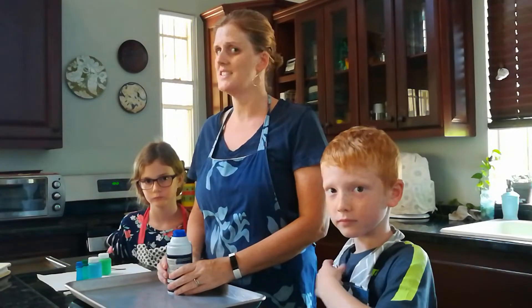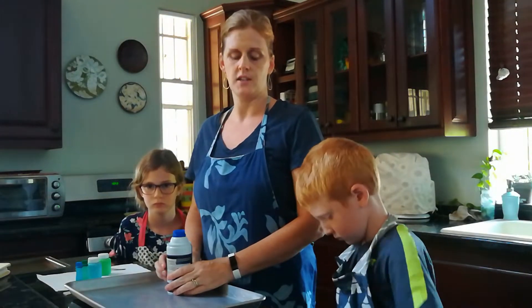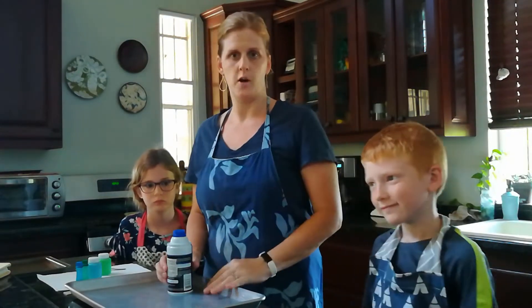Hello first through third graders. We are going to be doing an art project today, and this is an optional art project, so this is not required. Este proyecto no es requerido, es opcional. So if you have these materials in your house and you want to do it, you can send me a picture of you doing the project or of your finished product. Belen and Asher are going to help me today.